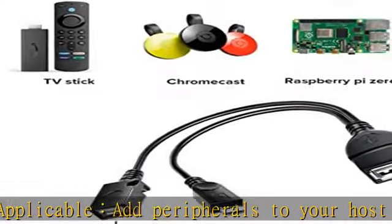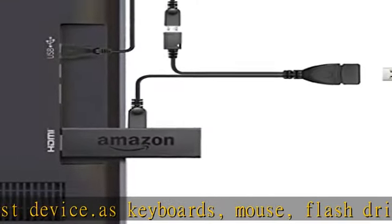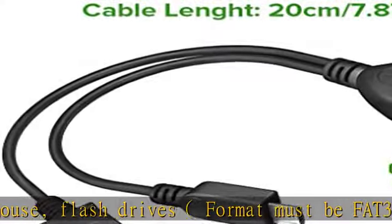Advantage: micro female port provides power for USB peripherals. Make sure your device's battery will not run out as quickly as with other ordinary OTG cables. Expansion OTG cable for Fire Stick.